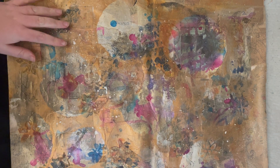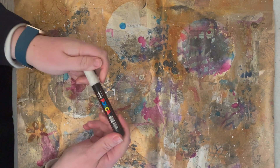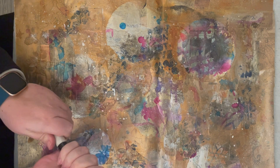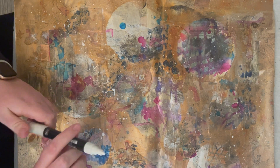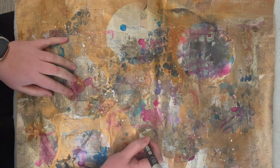Hello and welcome back to Mushroom Moon Designs. Today we are on part 3 of our 'Make Collage Fodder with Me' video. We are using a collage that we have created and painted on last week.